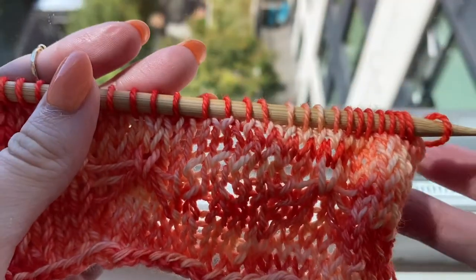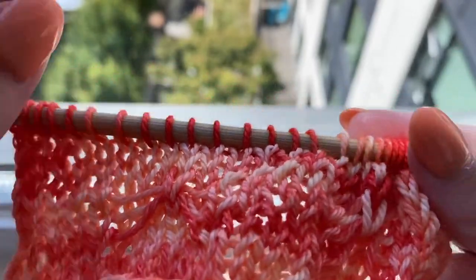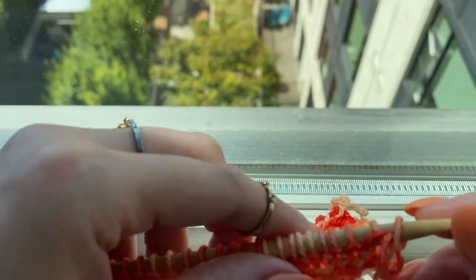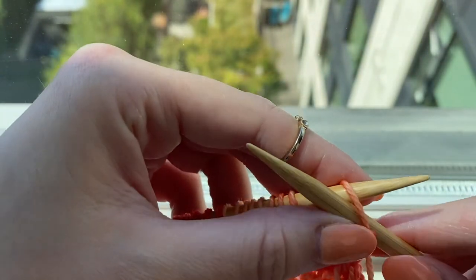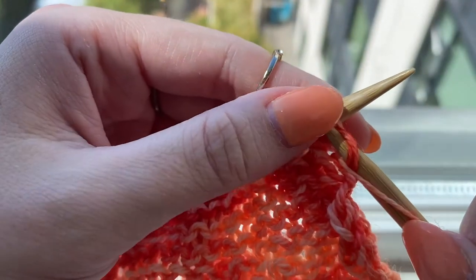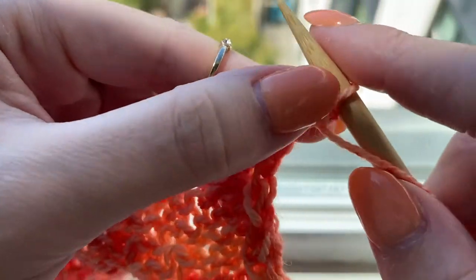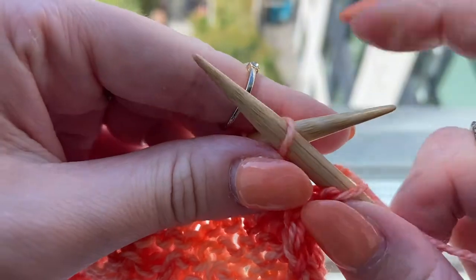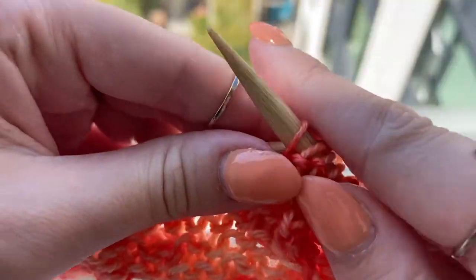After row 10 you do four more rows of stockinette stitch: rows 11 and 13 are purl, and rows 12 and 14 are knit. That brings us to row 15. Row 15 starts off with purling 1, and then we start the pattern repeat: move the yarn to the back of your work, slip 5 as if to purl, then move the yarn back to the front and purl 5. Repeat that until the last six stitches of your work.